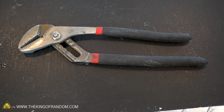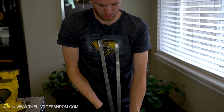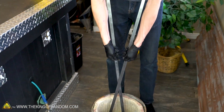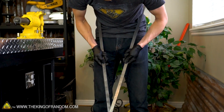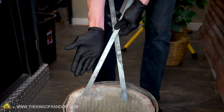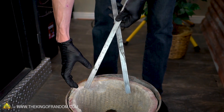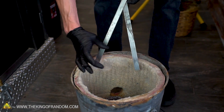First let's get a measurement idea for how long we want these tongs to be — just something about that long. For the most part these will work just like a pair of scissors: we'll have a hinge point in the middle, and then somewhere around there we'll try and get them to twist 90 degrees so that the flat face is pointing at the crucible.